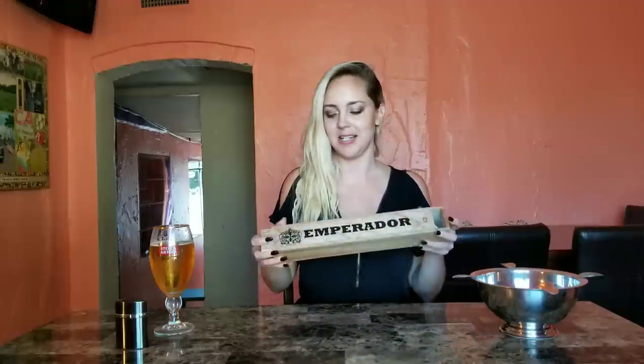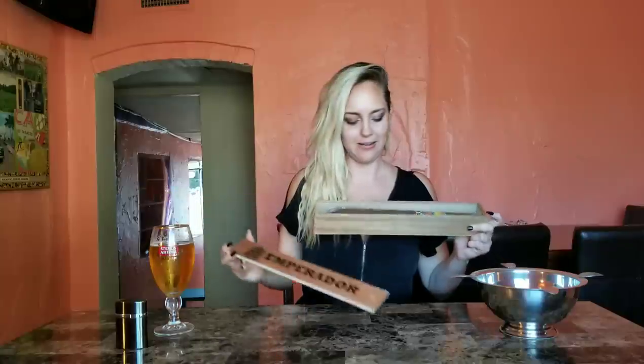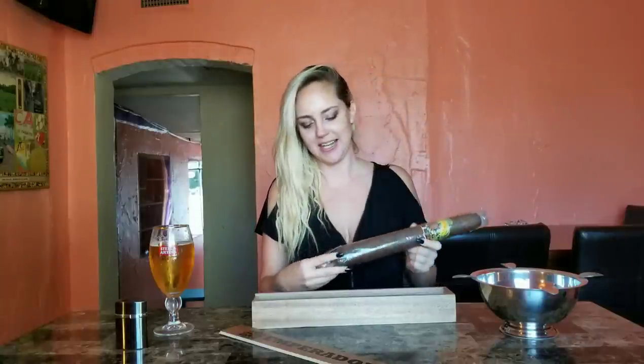Let me just show you what it looks like. It comes in this nice coffin, slides right out, and look at this thing, y'all. Oh my gosh, wow.